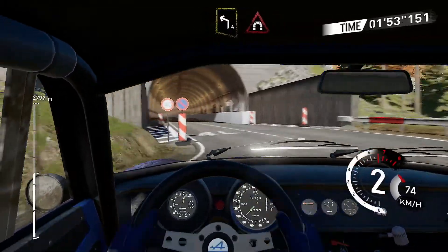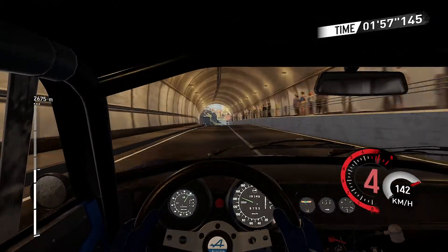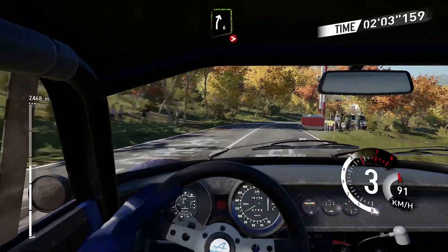Into left four short in the tunnel, right five short, and left four, right six tightens to four long.